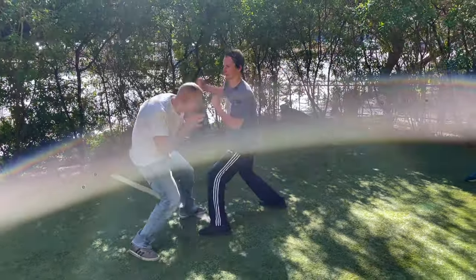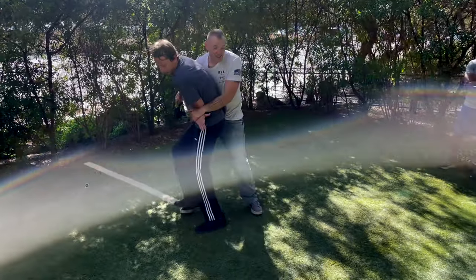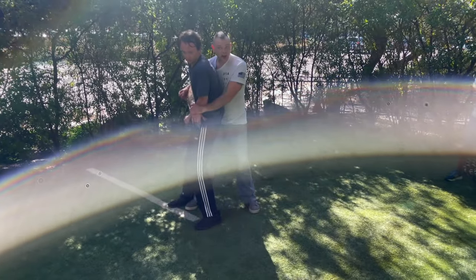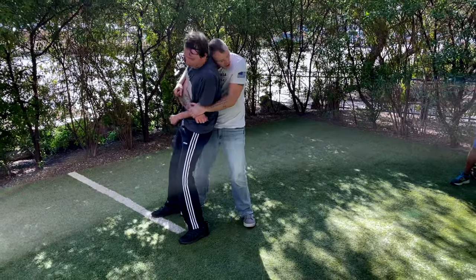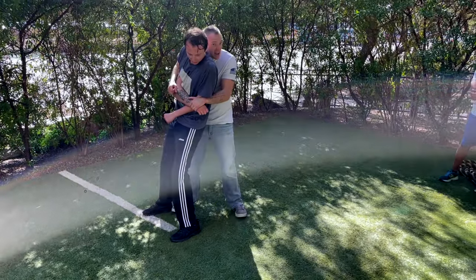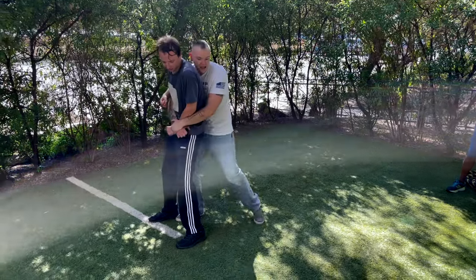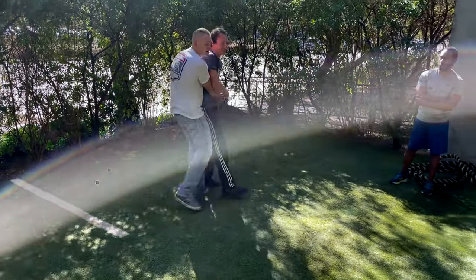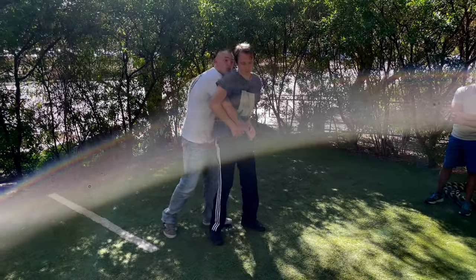So it looks like this: slip the jab, roll the hook, get on the inside. Now I'm to his rear and he can't hit me anymore. He might try to headbutt me back, so I keep my head tucked under his back. In an ideal world I pick him up, use my knee to sweep, and bring him down to the mat. If he doesn't go down, I have to work something else.